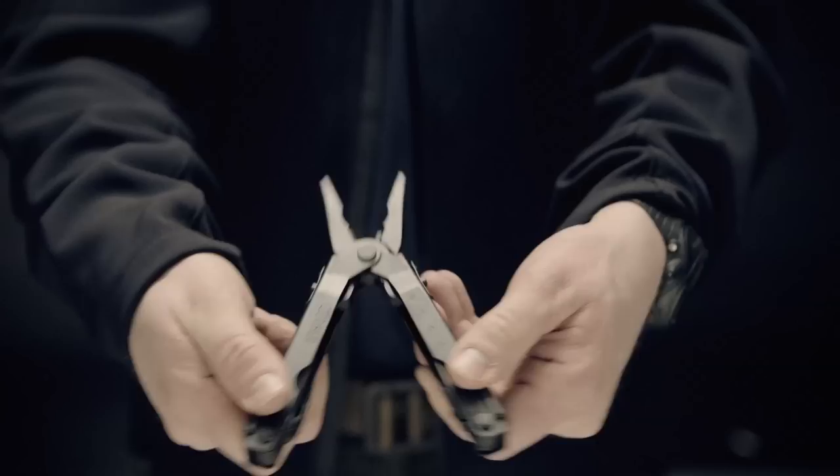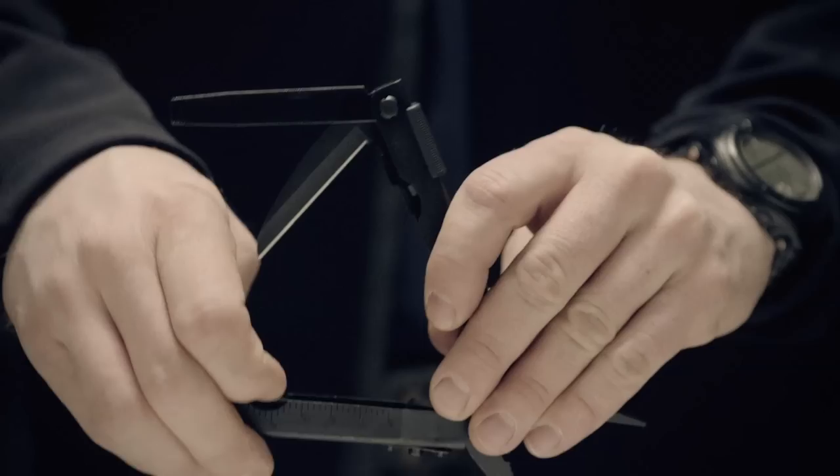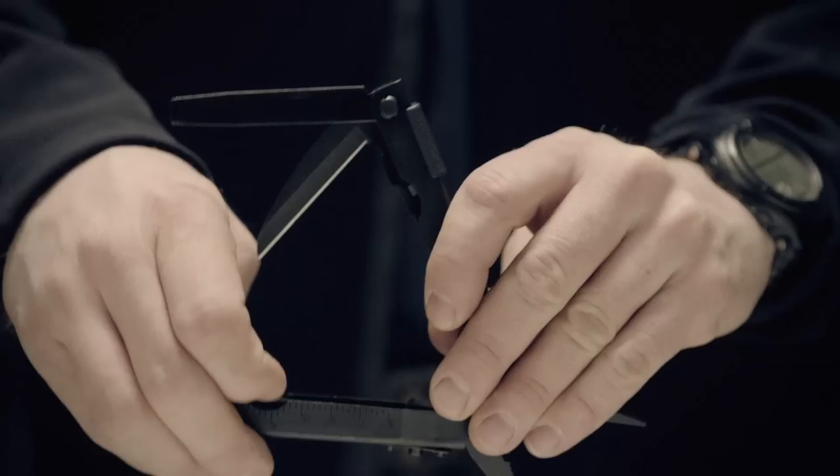It has a wire cutter and crimper as well as built-in rulers that run along the handles. Flip open the handles to access the serrated blade, fine edge blade, Phillips driver, three separate sizes of flat heads, full-size file, lanyard ring, and cannon bottle opener.